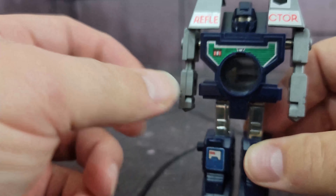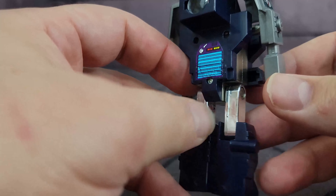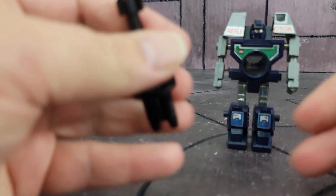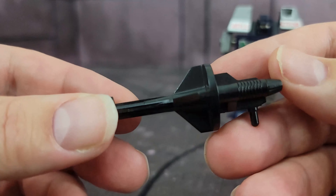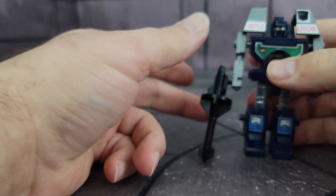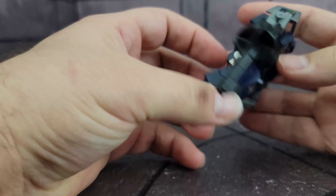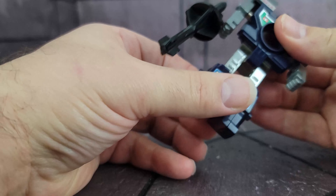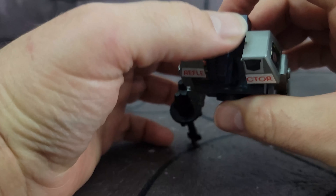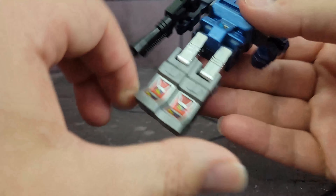He holds his gun on the top of his hand, which is odd. And he has these giant shoulder pieces that cover his head. As for articulation: he can move his legs up and back, he has knees, and his arms can move. I guess articulation is pretty good for Generation 1. He cannot move his head at all — his head sort of just goes all the way back. Let's move on to Spyglass.